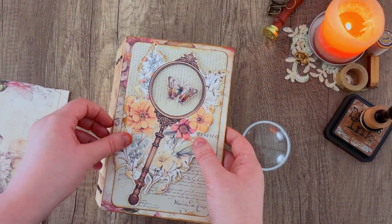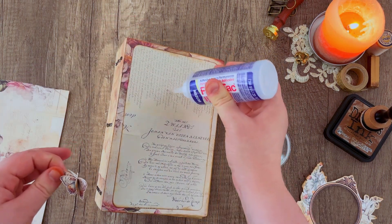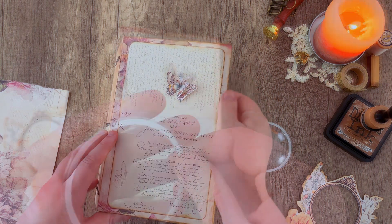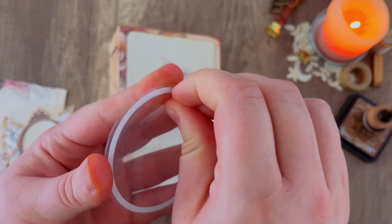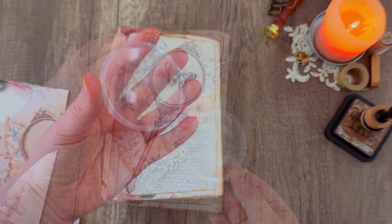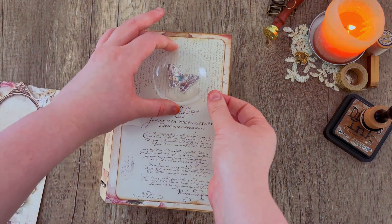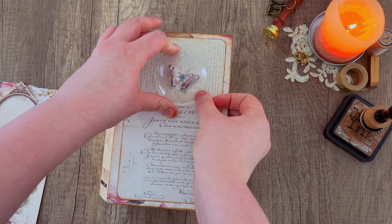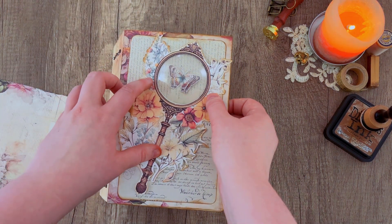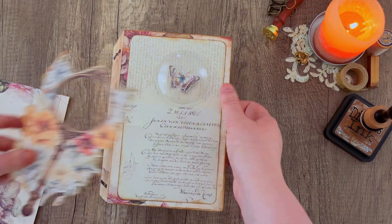Before gluing anything down to the cover, I want to lay everything out and make sure I have everything where I want it to be. Once I'm happy with the placement, I can proceed. I add the butterfly and let it dry for a moment. Then with the shaker domes, I pull off the adhesive backing and very lightly place it where I think it should go, making sure everything matches up properly and isn't too crooked. Once I'm sure I like where everything is, I go ahead and press down on that shaker cup, then remove the plastic film over the cover so it's nice and clean.